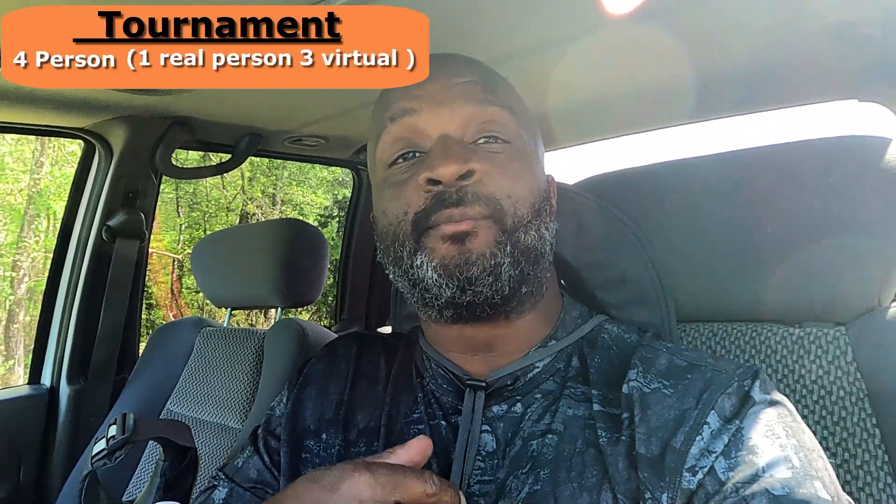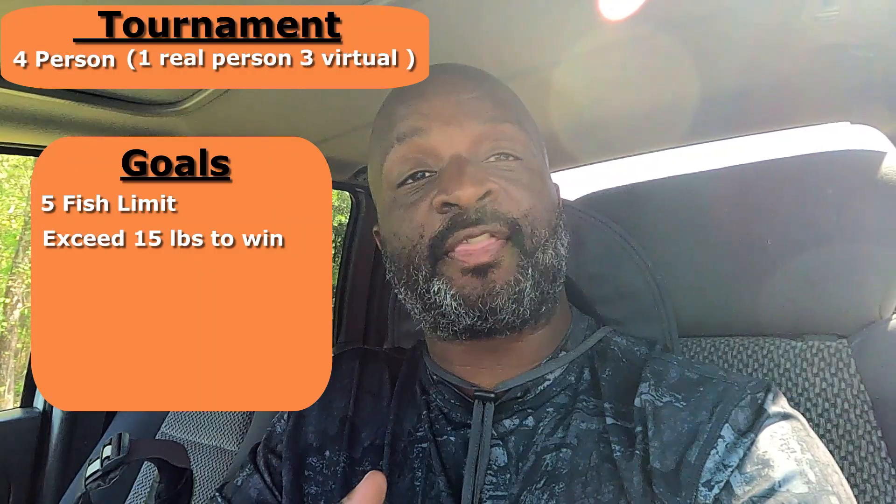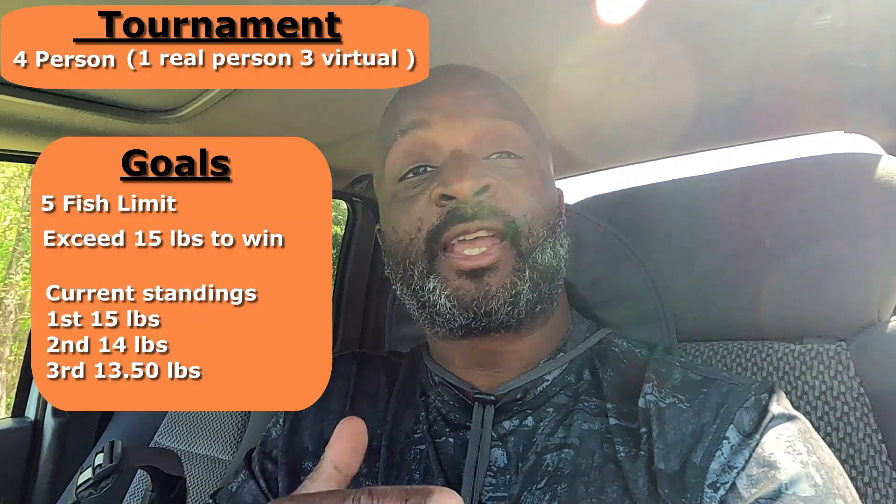Welcome everybody to Fishing with Jet. Today we're gonna do a little bit of a change up on my channel — a tournament style format. The tournament is gonna consist of four people, but let me remind you that only one is an actual person, that's me. The other three represent first, second, and third place. First goal is to catch a five fish bag. Second goal is to exceed 15 pounds — that's first place. Second place is 14 pounds and third place is 13 and a half pounds.